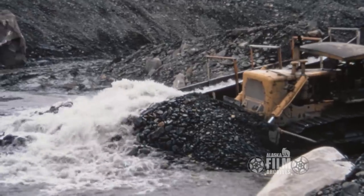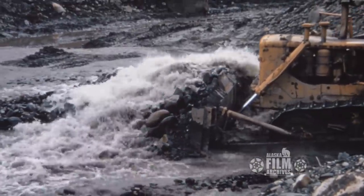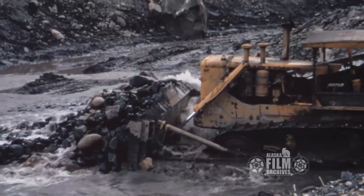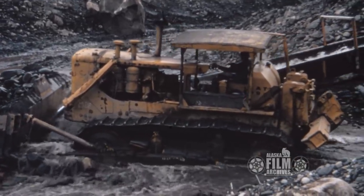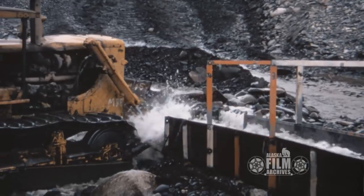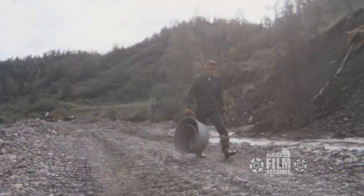You have to then move it away — this is what they call the tailing piles. You move this all away so that the water can come down through there and so you can shove some more in. The cats working in water like this all day long — it's hard on them, it's hard on the tracks, it's hard on the rear ends if anything gets water in it.